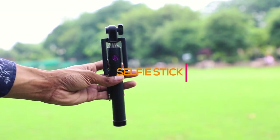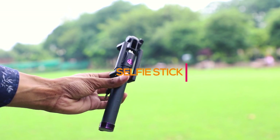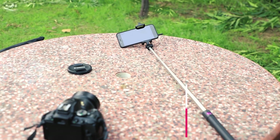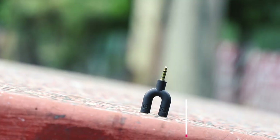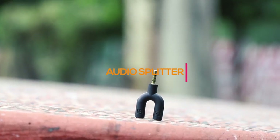Next we have a selfie stick. Love or hate them, selfie sticks can help you take some good pictures of yourself. The build quality is pretty good for the price and it extends to about 3 feet.